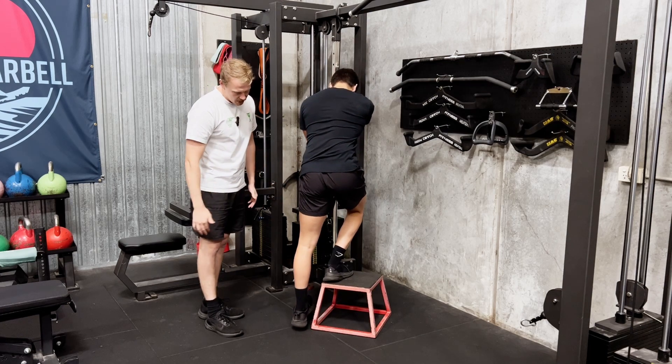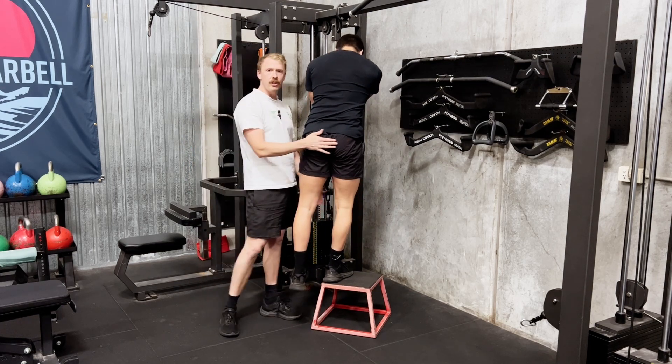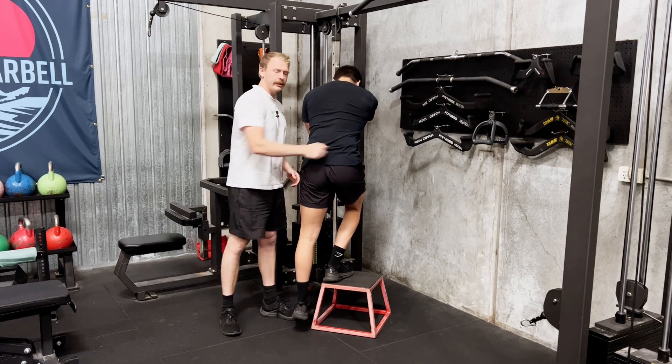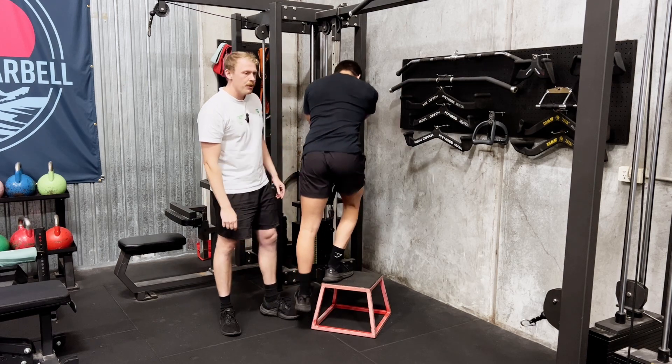Once he touches the ground lightly, he comes straight back up, keeping this tension the whole way through.